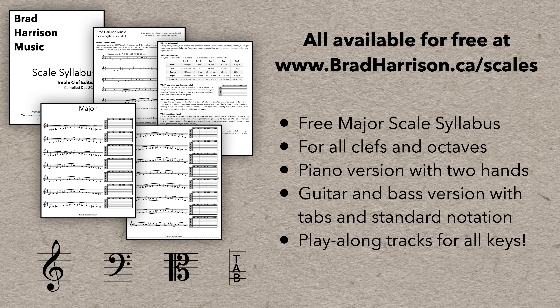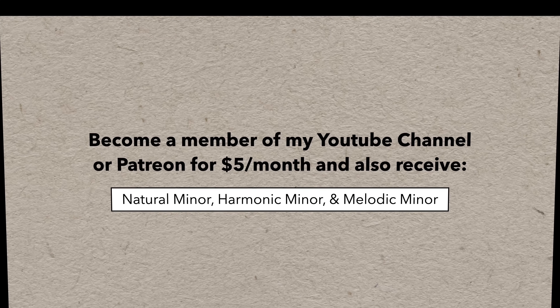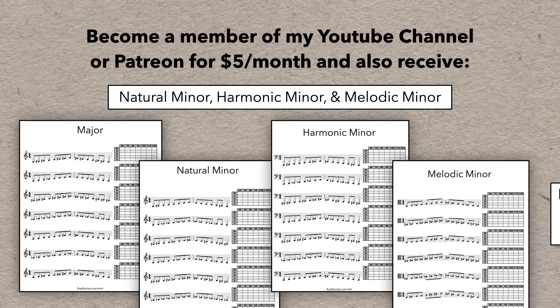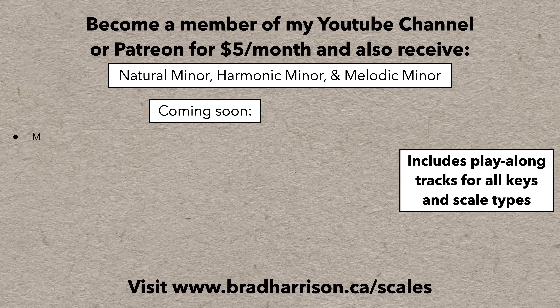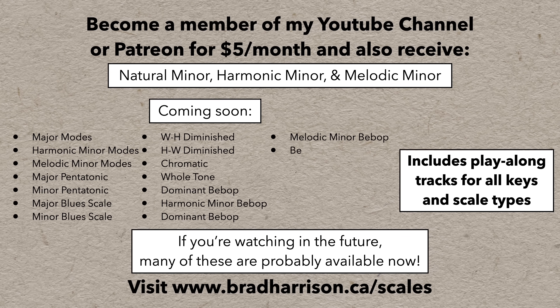All this is available for free on my website. But if you're a paid member of my YouTube channel or Patreon — currently for only $5 a month — you'll also get access to all three types of the minor scales with play-alongs for every single one. And in the coming months, members will get access to a whole lot more, because I'm going to be adding PDFs and play-alongs for many more scales and patterns. Let me know if you have any requests for specific scales or patterns and I might be able to add those in too.